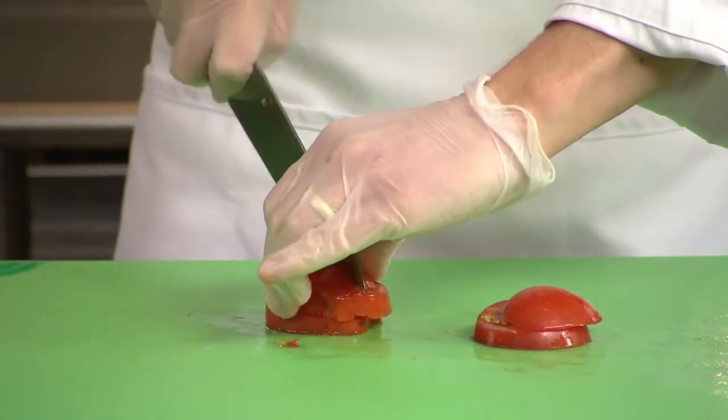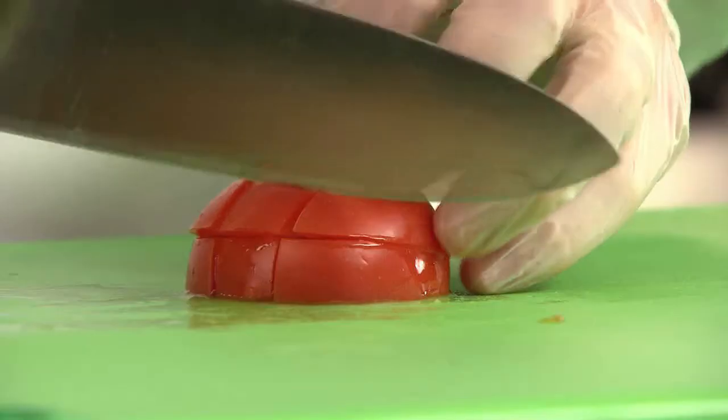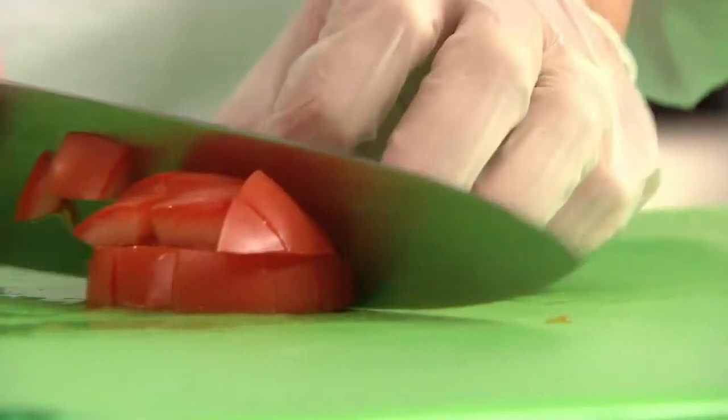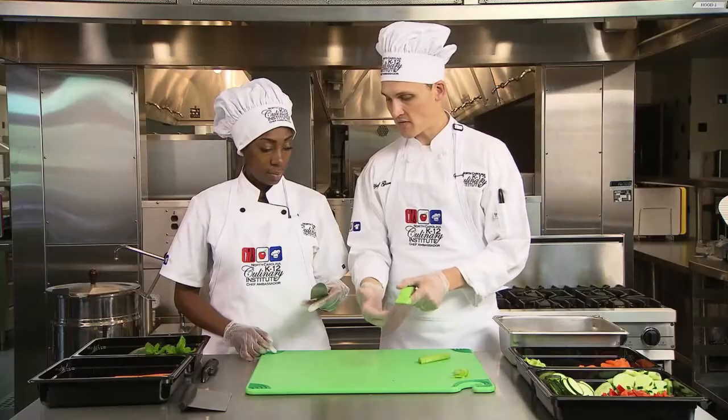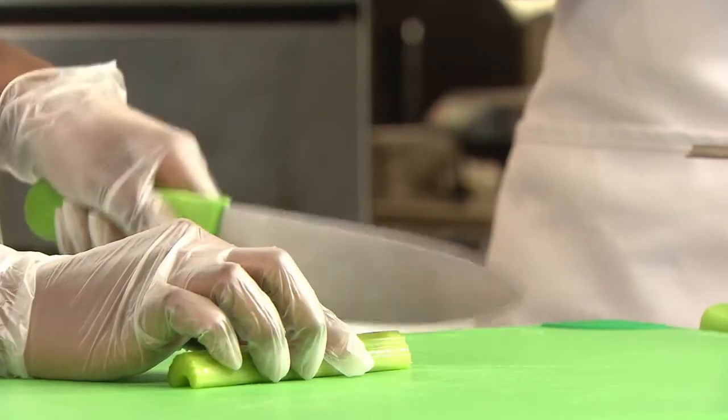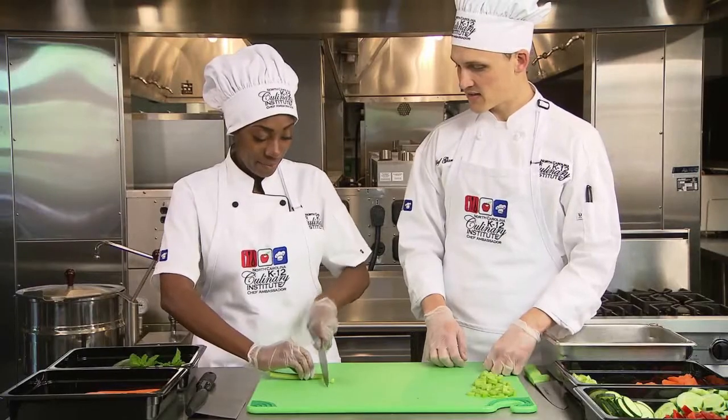Sometimes a rough chop may be used when exactness is not critical, such as dicing tomatoes for salsa, or if the recipe does not specify cut dimensions. At first, holding a chef's knife may feel awkward, but over time your practice with the correct techniques will pay off in speed and consistency.